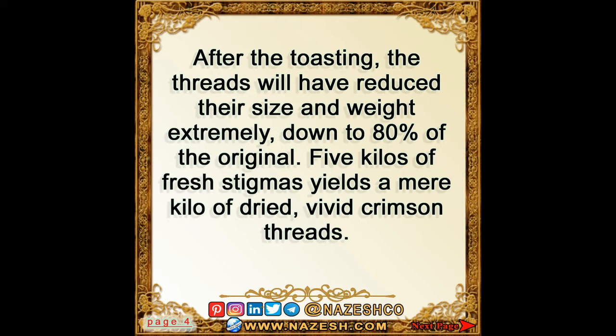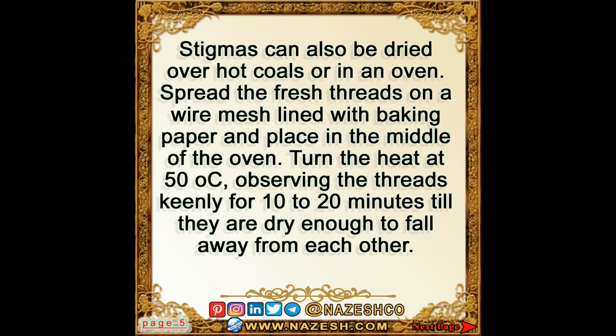After toasting, the threads will have reduced their size and weight extremely — down to 80% of the original. Five kilos of fresh stigmas yields a mere kilo of dried, vivid crimson threads.